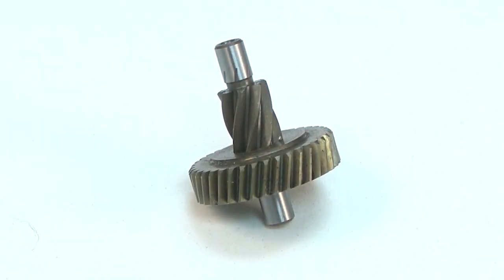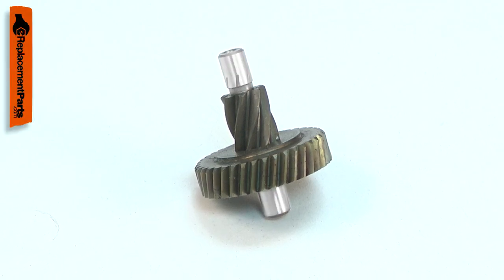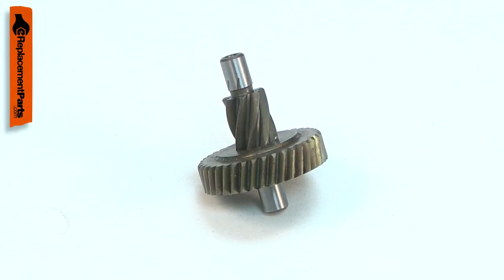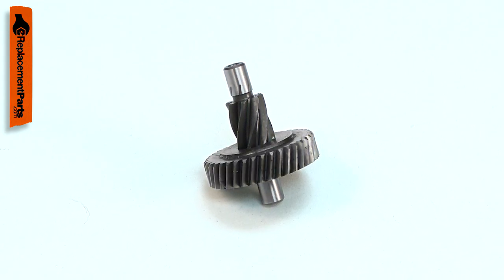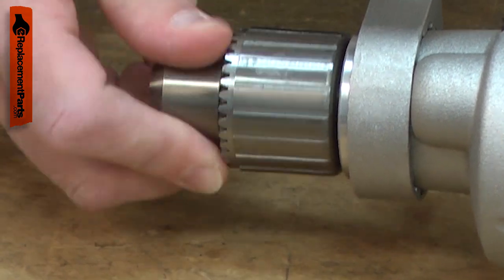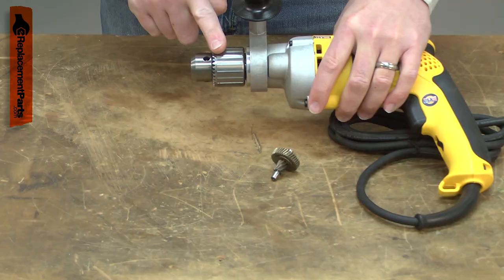The spindle and gear is a reduction gear inside your drill's gearbox. The assembly consists of a spindle that has a spiral gear milled on it and a helical gear that is pressed onto the spindle. Over time, the gears will wear, leading to excessive gear lash and noisy operation. If the gears fail completely, the motor will spin but the chuck won't.